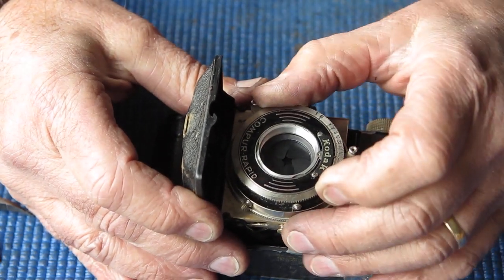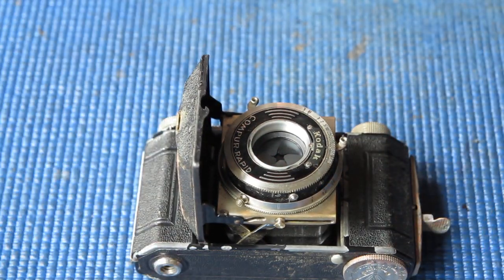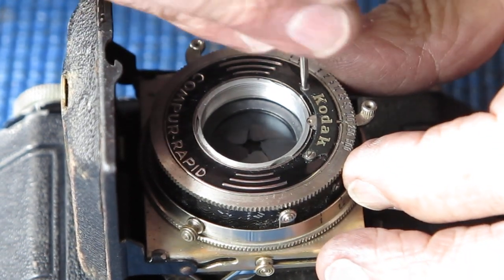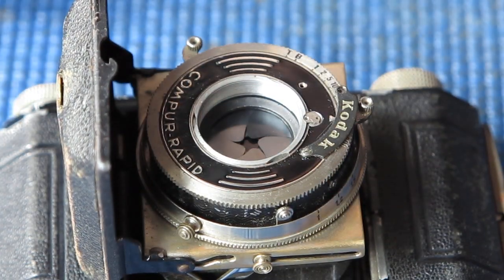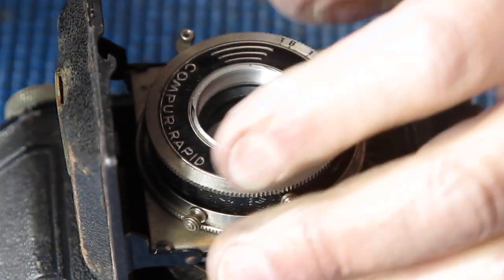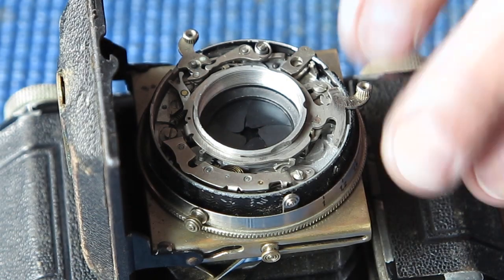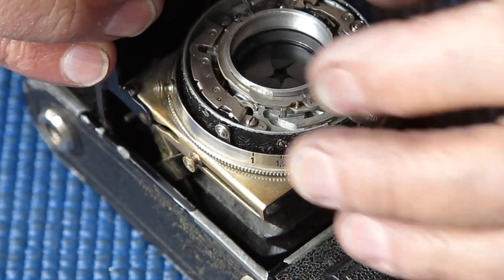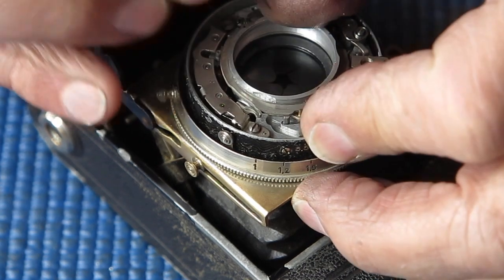The shutter blades are not closing or opening well — a bit of investigation is called for. Before I remove the shutter from the camera I'm going to open up the front of it and see what I can see. I'll remove one screw from the nameplate to get to the lock screw, then rotate and bayonet that off, and remove the speed cam ring. That's not sitting in the correct position — the blades are not closing.